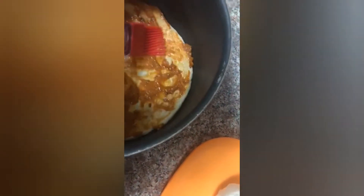Okay, now put some topping on it. Now it's time to put some topping.